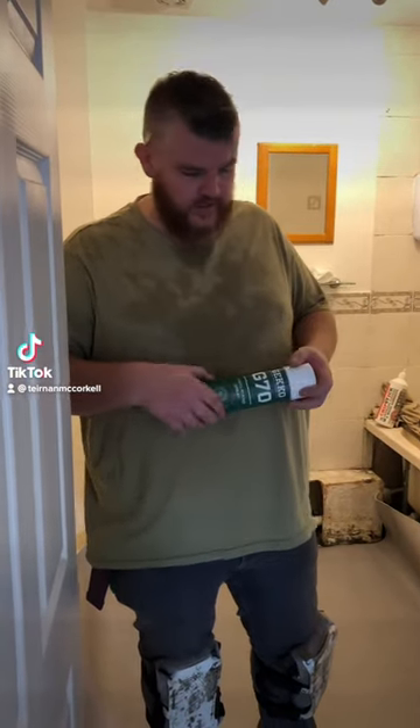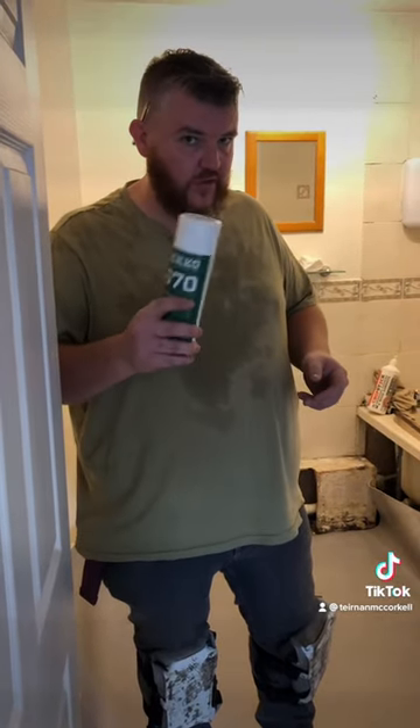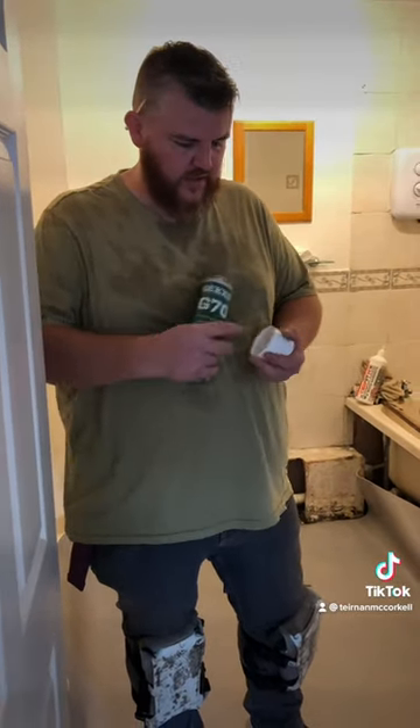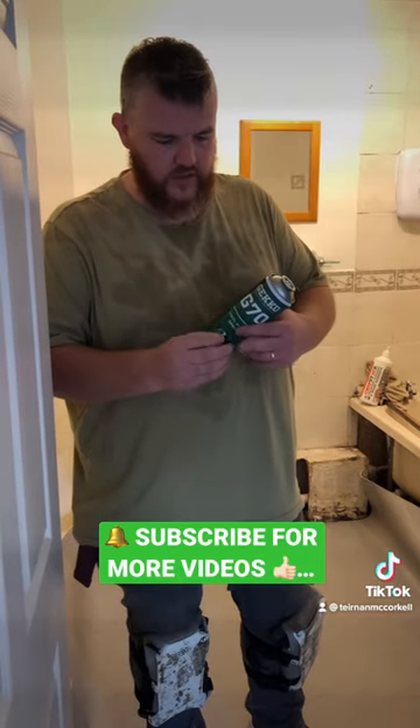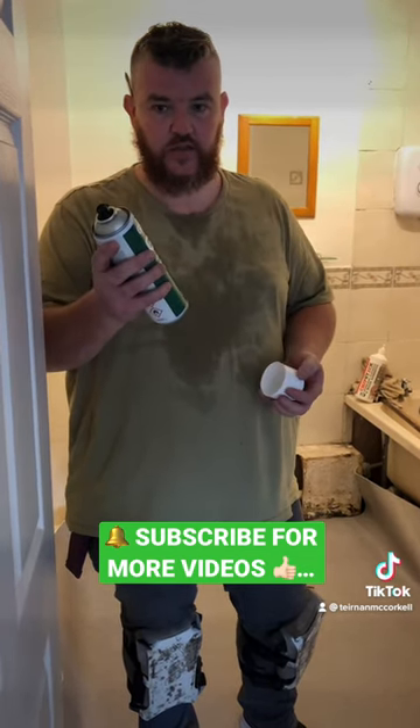How to assemble your spray adhesive. Pop the lid — notice that rattling sound. Pop the lid carefully, get the nozzle out, put your finger over the nozzle so you don't squeeze out any glue when you put the cap on, and you're ready to go.